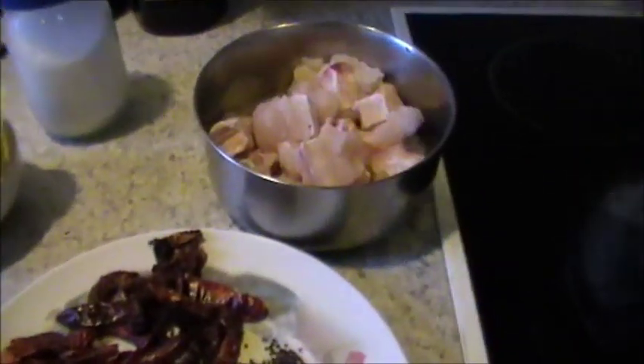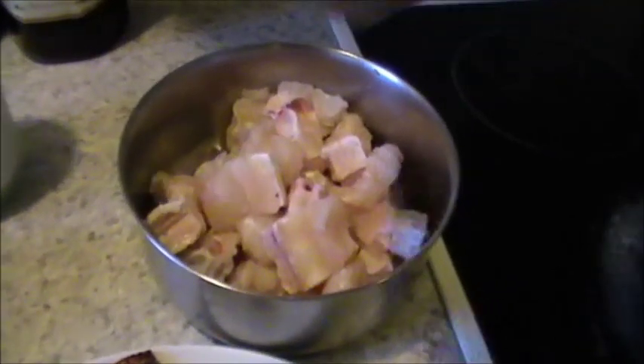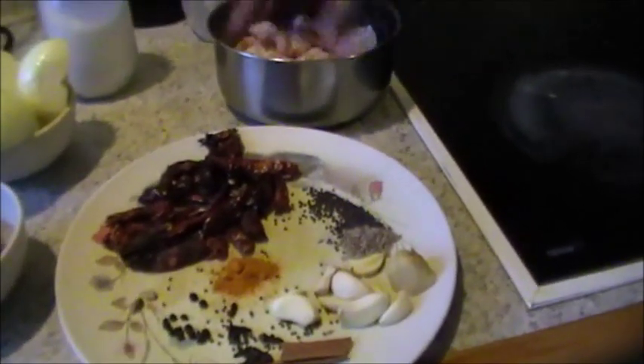We will now prepare Ambod Tik, and for that we will use Shaak. The Shaak pieces have already been cut and washed. I have put in some salt and also a little vinegar and kept it there for some time. This is about half a kilo of Shaak, also known as lemon fish here in New Zealand.